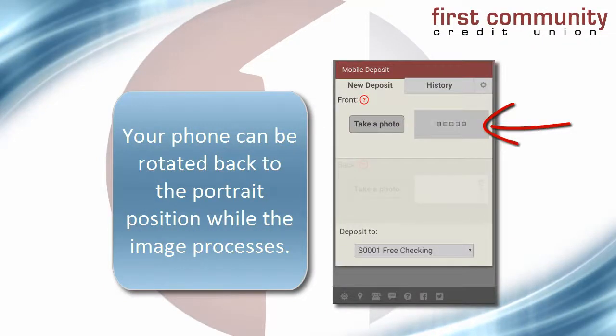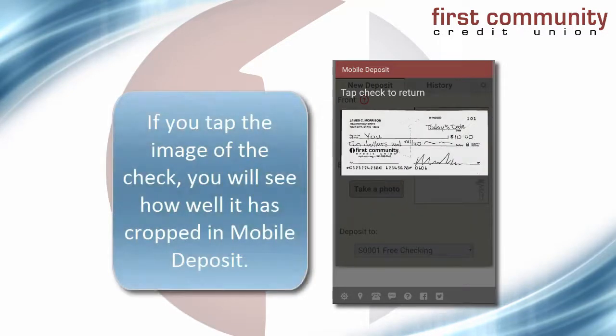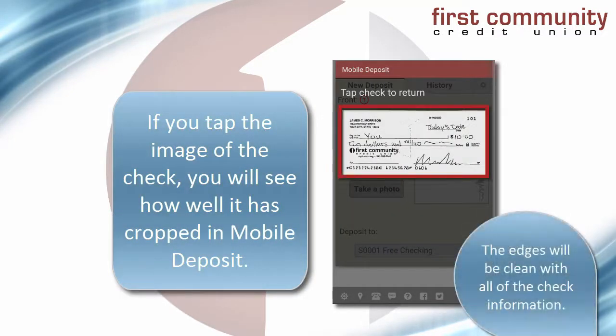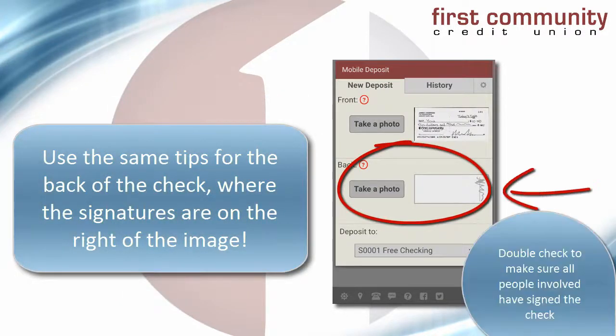It'll take just a brief moment for the Mobile Deposit app to process the check. When the image appears, just tap on it. You'll get a good look at how well your check is cropped. Each edge of the check should be clean and all check information visible. Do the same thing for the back of the check as well, and then you're all set.